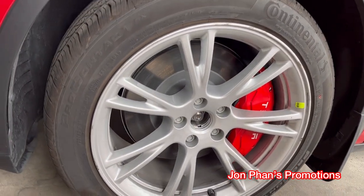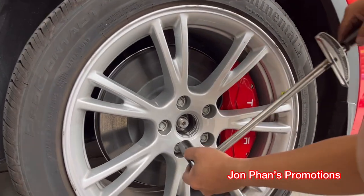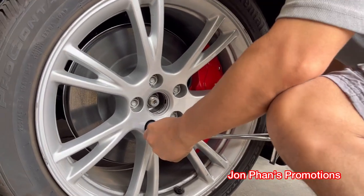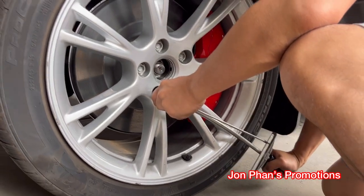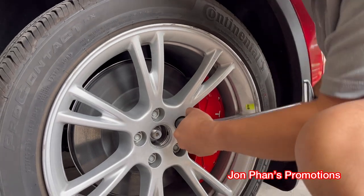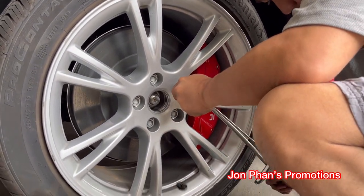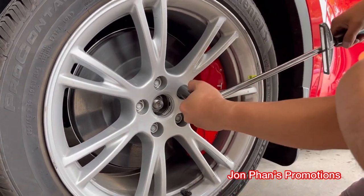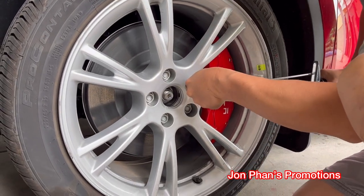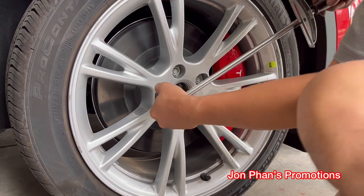Once you hand tighten everything, just torque it down. I usually do crisscross pattern, about 130 foot-pounds.